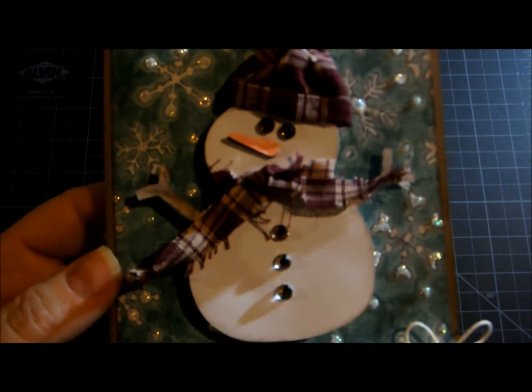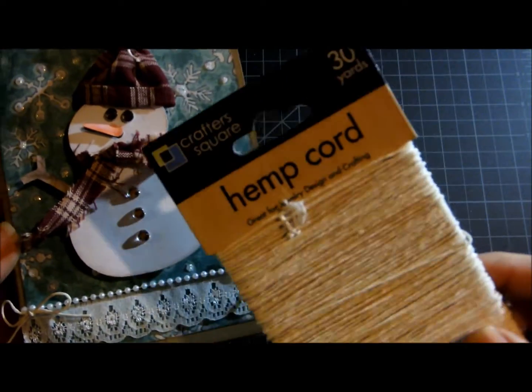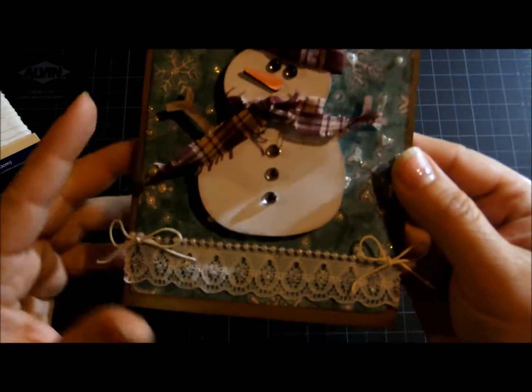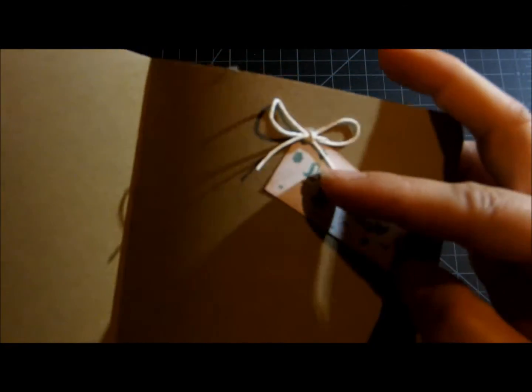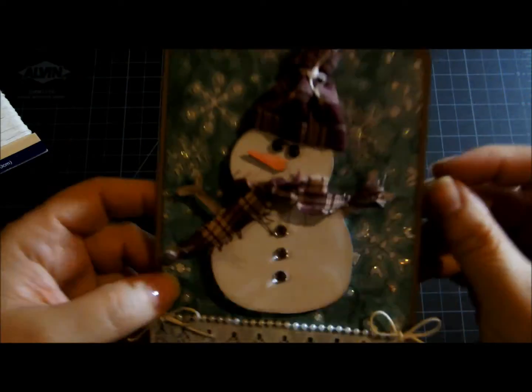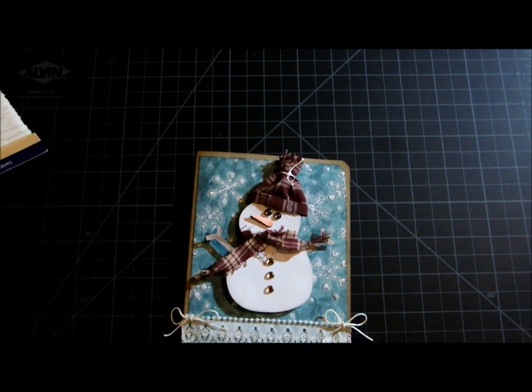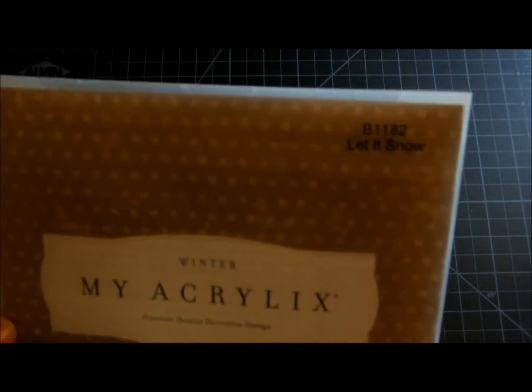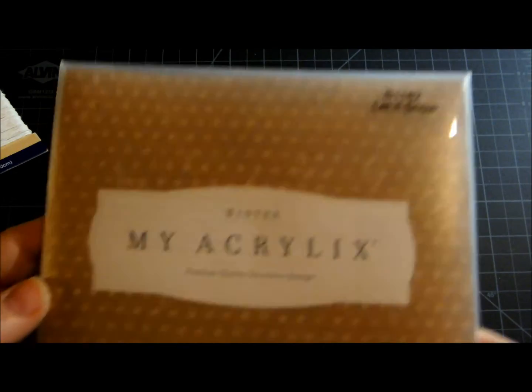For the top here and these bows I just used my hemp cord that I've been using. On the inside I have this little fishtail banner and I stamped 'Let It Snow,' with more of that hemp on there. That 'Let It Snow' stamp is actually from one of my Close To My Heart sets titled 'Let It Snow' — you can see that right there.